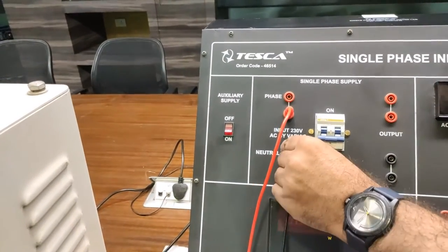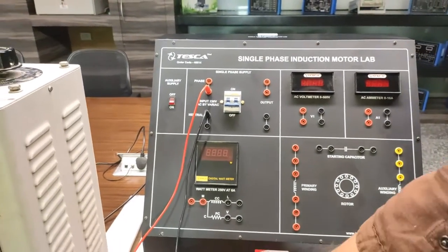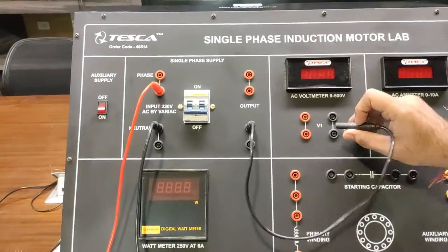We connect the output of the Variac to the input of this MCB. Now we will connect this output of the MCB to the Voltmeter.